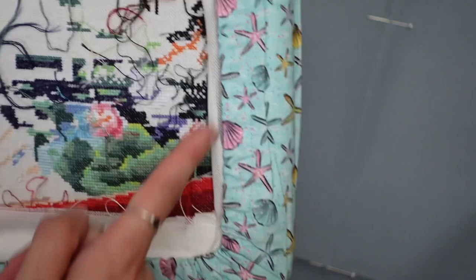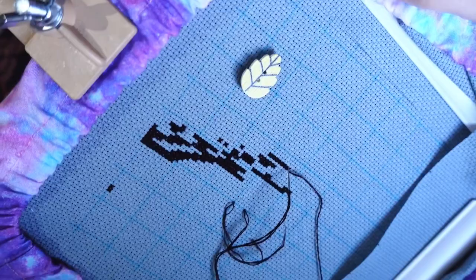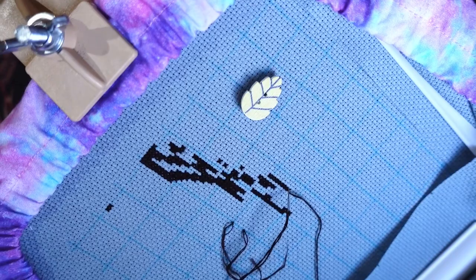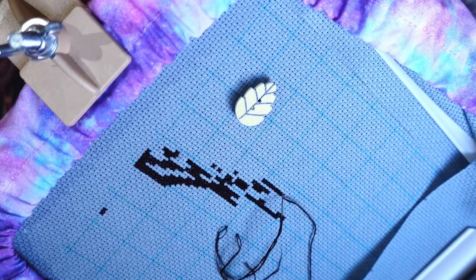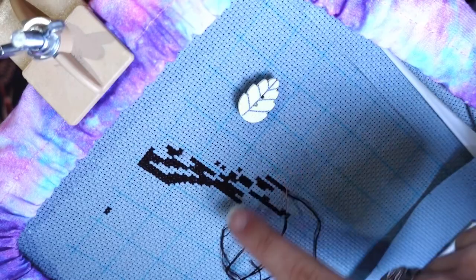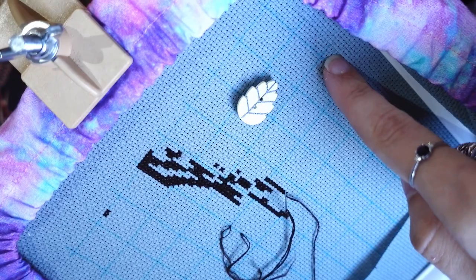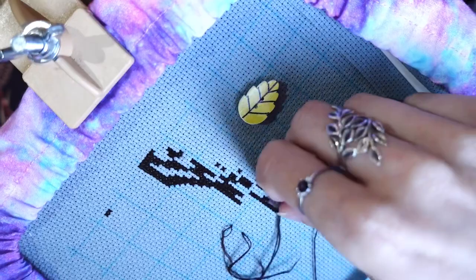I forgot to mention an optional step: gridding. As you can see, I've already started stitching and I've gridded this piece. The way I do it is with a water-soluble pen — I'll link it below — and I grid it based on the pattern. You can also grid with a sulky thread, though that takes much longer. These pen lines wash off in water. It's totally optional but makes stitching easier.